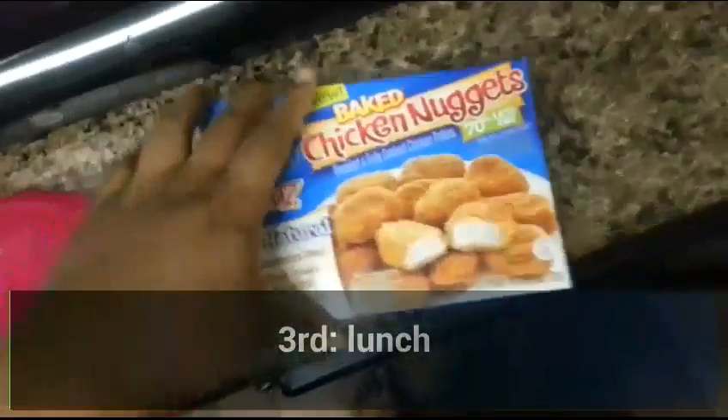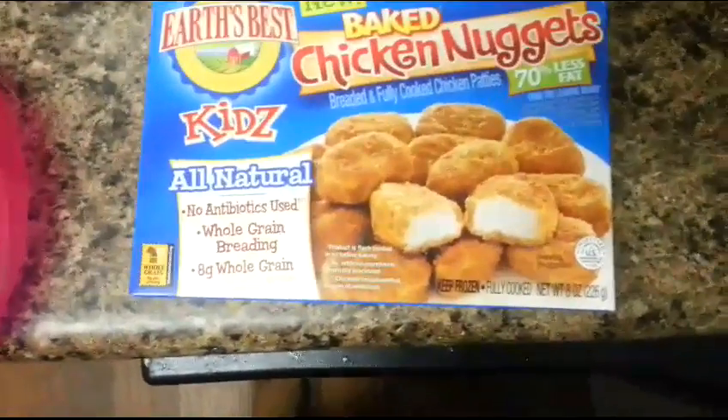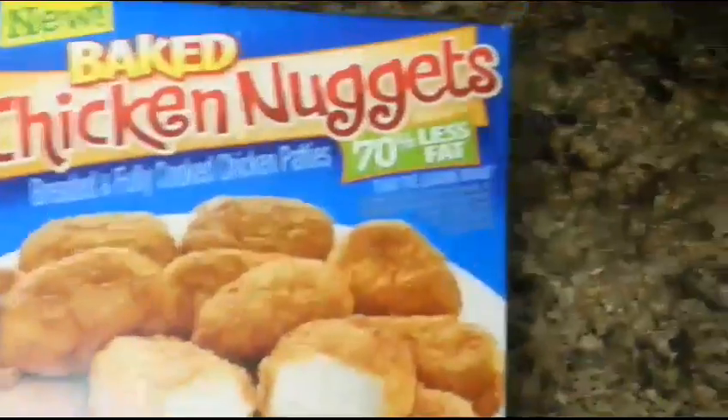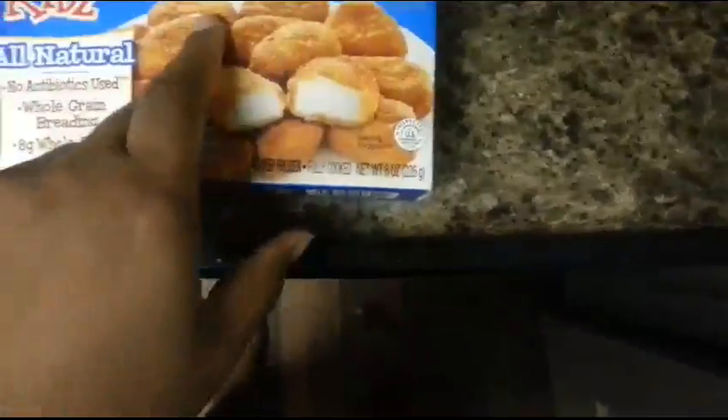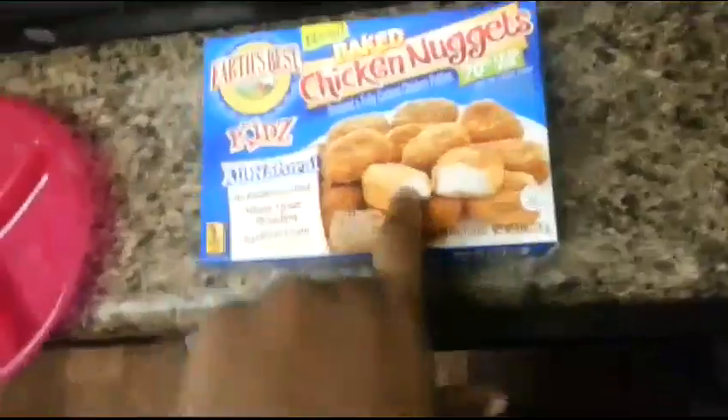For Katelyn's lunch she's having these nuggets — they're baked chicken nuggets, all natural, 70% less fat, fully cooked chicken patties. This is what she's gonna be eating. I'm only gonna give her like probably two and just cut them up in little pieces because she likes to eat like that. They're kind of small so I put three on the plate. She's also having some water. I'm warming them up for 30 seconds first.